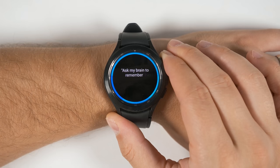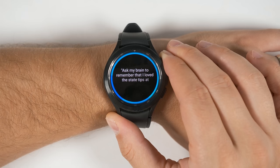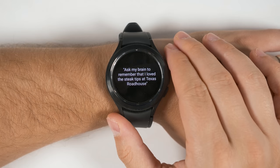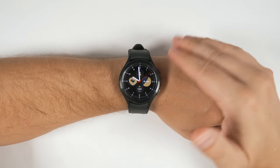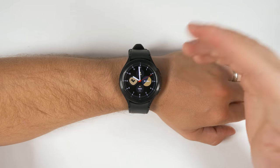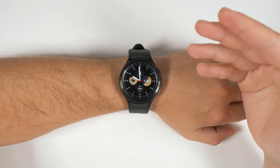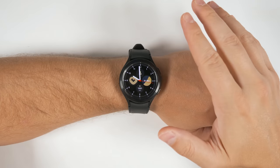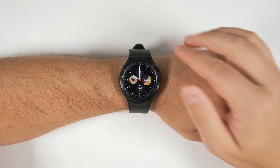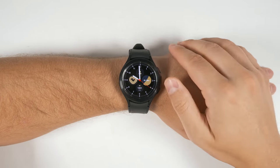Ask my brain to remember that I love the steak tips at Texas Roadhouse. Bixby has admittedly been absolute trash on Samsung smartwatches since forever. But finally, with the Galaxy Watch 4, we get a fully functional and incredibly powerful tool, and I'm going to prove it in this video.